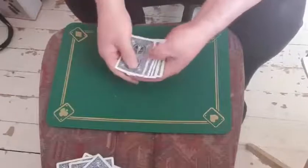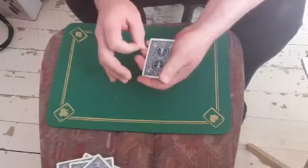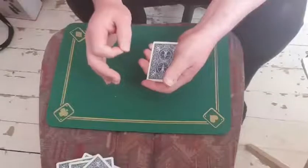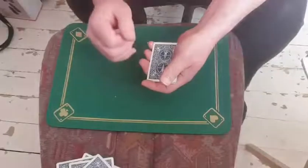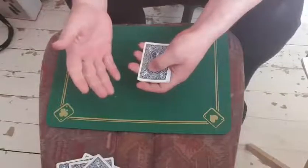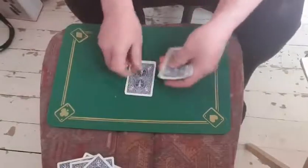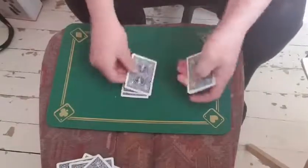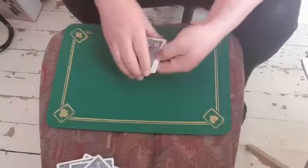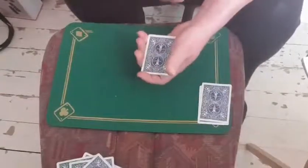So first of all, just to determine your card — was your card clubs? Was it hearts? Was it a spade? Or was it diamonds? And let's say our audience member says it was a heart. So we're going to go H-E-A-R-T. Thank you very much. I'm just going to take off the bottom card and take off the top card and place them over there.